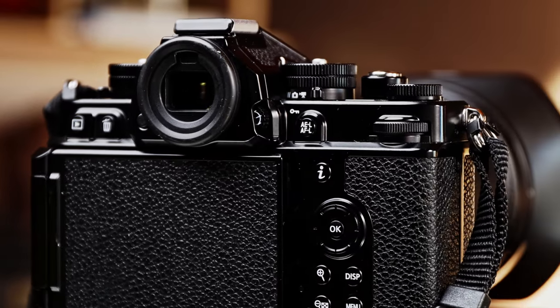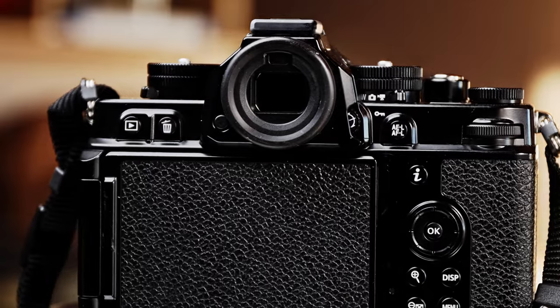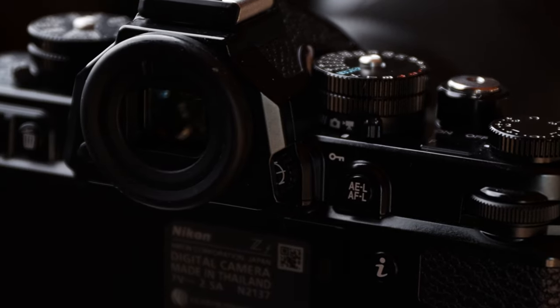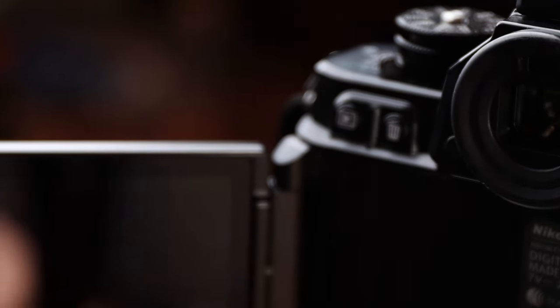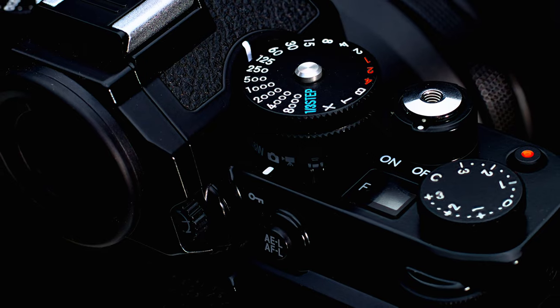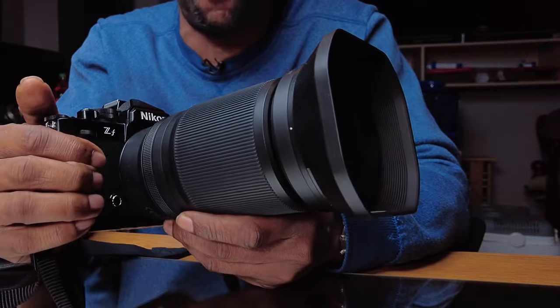This ZF, with its vintage look — they hit the nail on the head with this thing, honestly speaking. It's an absolutely brilliant camera, even with a big lens attached to it. There's not a lot I can say that is going to change my mind regarding that. Let me put it out there: it's not a fast-paced, high-action type of camera. It's one of those cameras where, as soon as you pick it up, you're going to take your time.